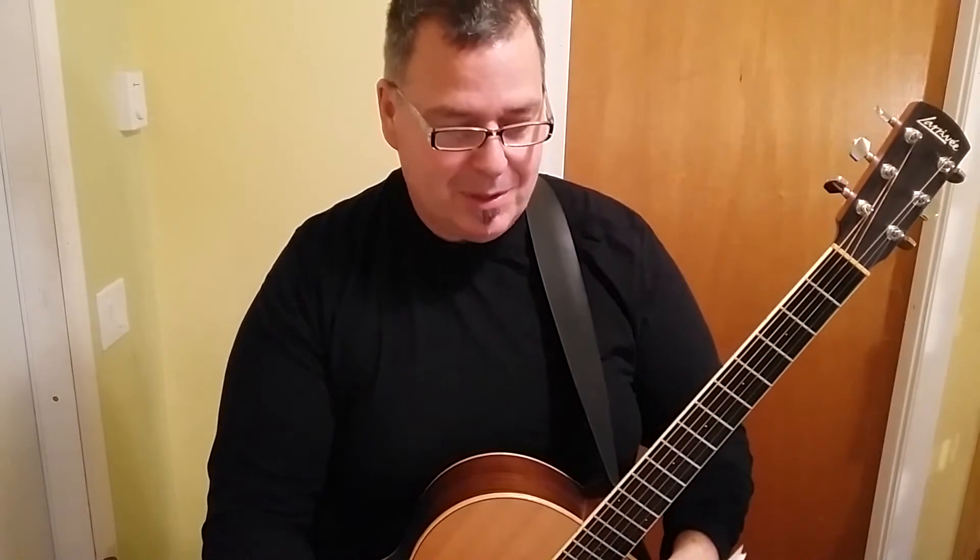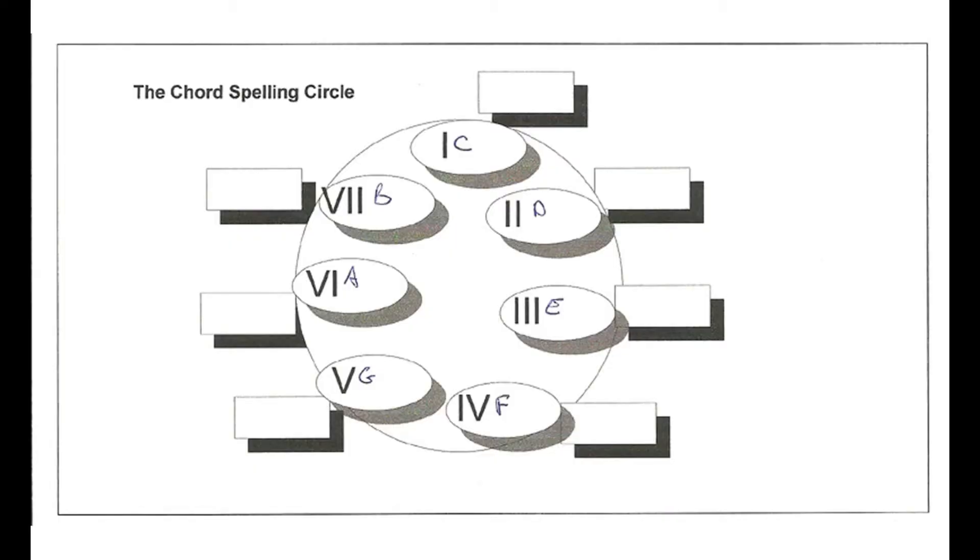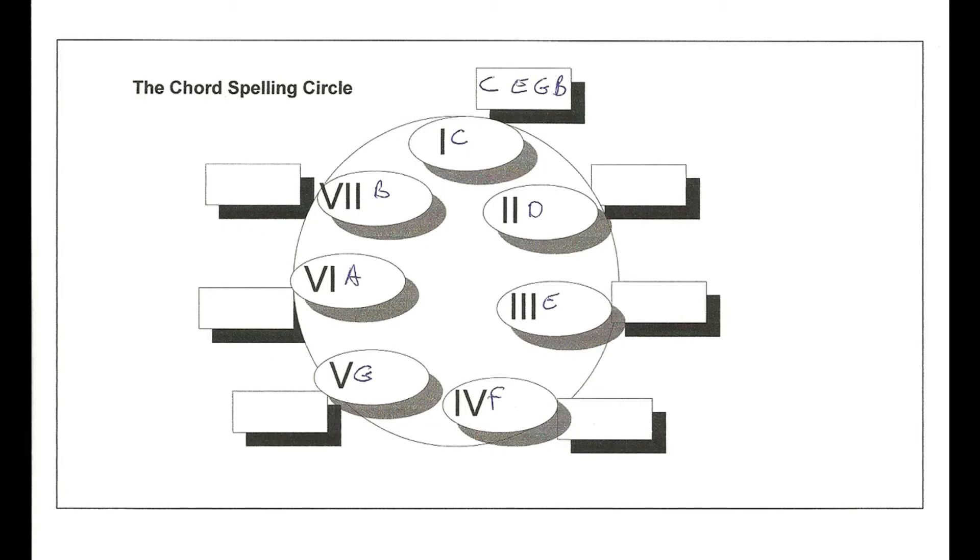We need to understand where our chords come from, because the arpeggios are just the notes of the chords. Looking at Diagram 2, this shows a simplified version of a worksheet called the chord spelling circle. We've filled in the notes of the C major scale — C, D, E, F, G, A, B — referred to as the degree numbers. This becomes important when playing in different key signatures, allowing us to think in terms of degree numbers rather than specific note names.